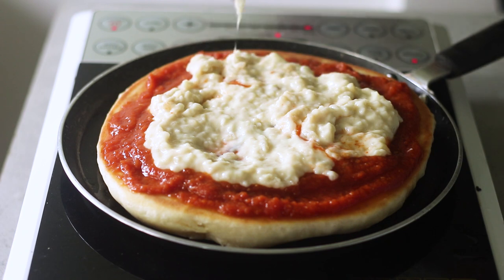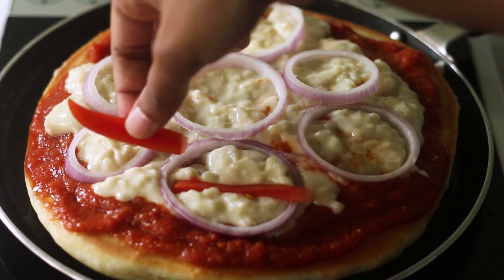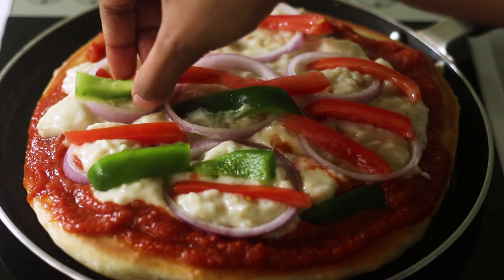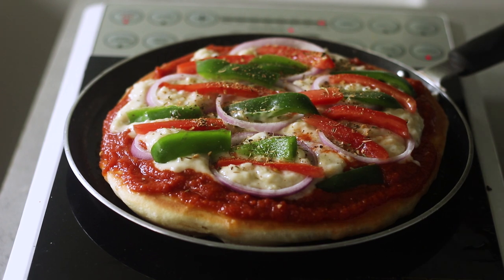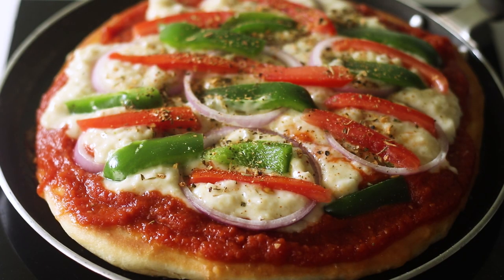The choice of veggies or meat is completely up to you. I love keeping it simple with onion rings, tomatoes, and capsicum. You could also add mushrooms, but if so, cook them slightly before adding. Sprinkle some pizza seasoning, then let it cook on low heat for about 10 minutes. The bottom will get super crispy, the sides will cook through, and the inside will be fluffy with an open crumb — just like yeast bread, but ready in under 30 minutes.